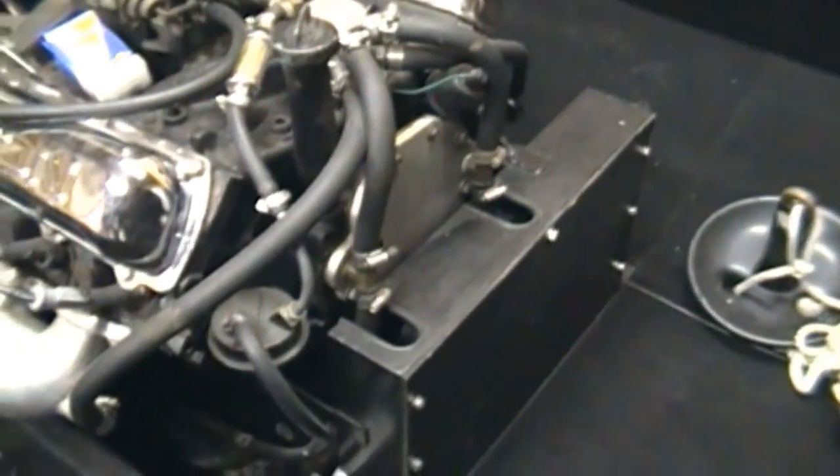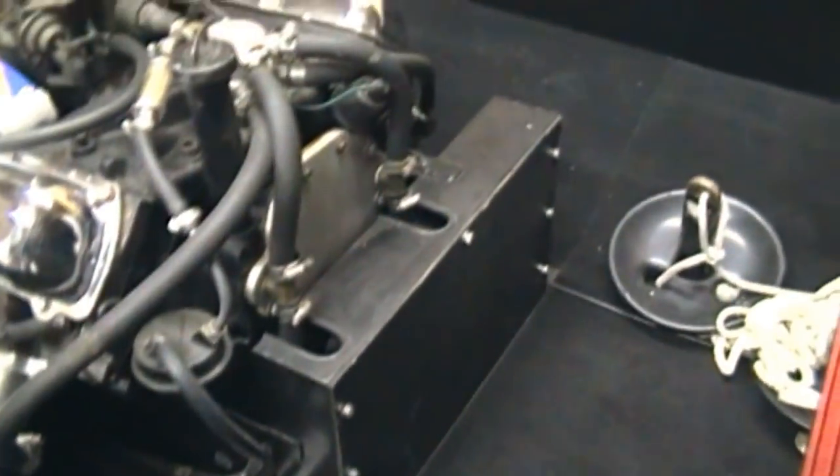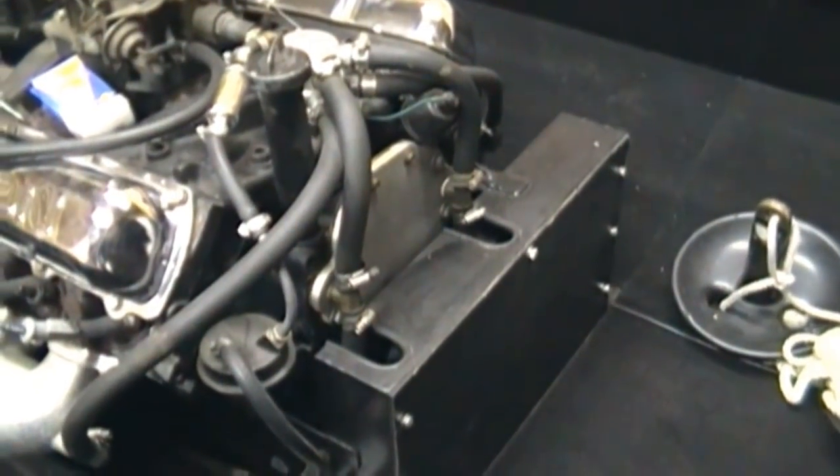There's the hydraulic pump that controls the nozzle. This is the front of the engine. You're probably asking yourself, where is everything? Well, the only two things on this engine that are sucking power are the fuel pump and the alternator, which is beneath this case.